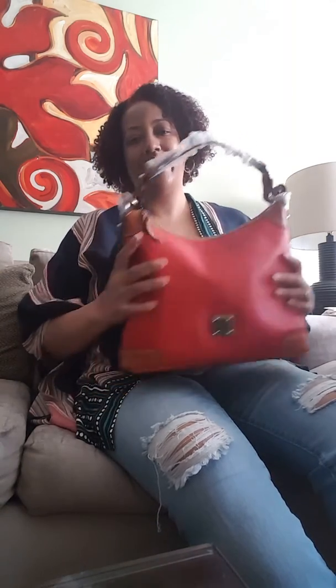Alright guys, that's my unboxing for today — my first unboxing. See you guys later!